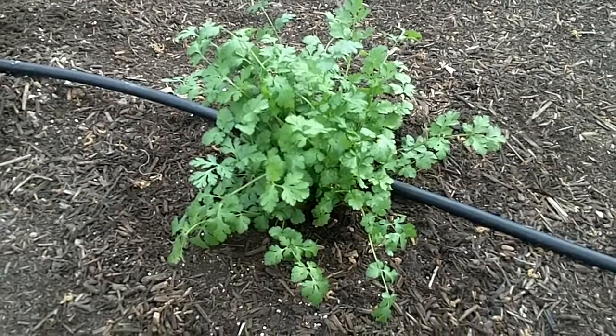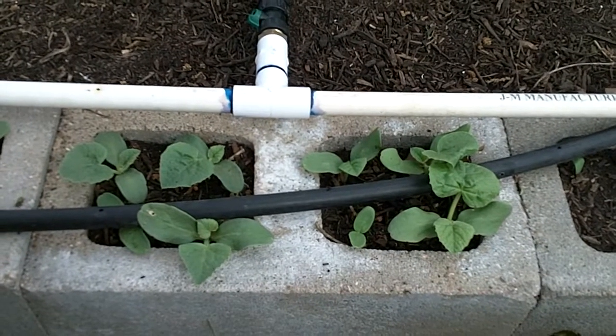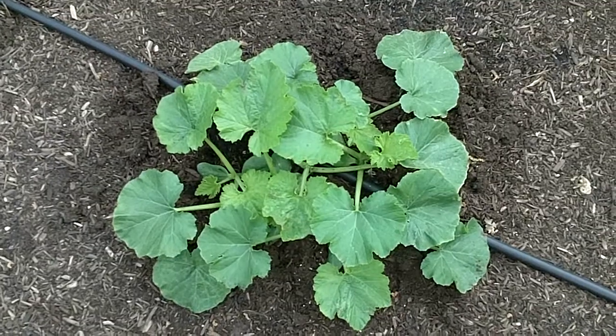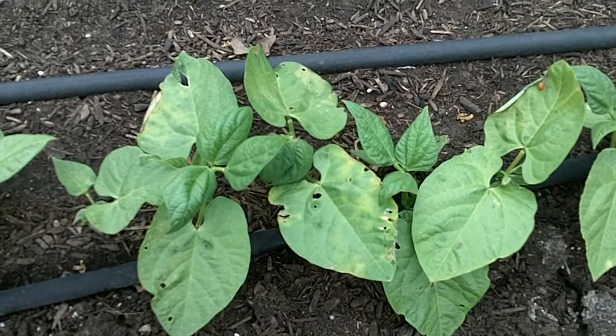Coriander, a.k.a. cilantro. Cantaloupe. Cherry tomatoes. Yellow squash. Stringless green beans.